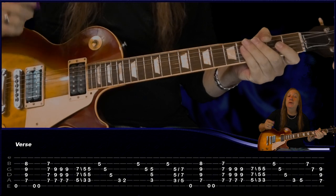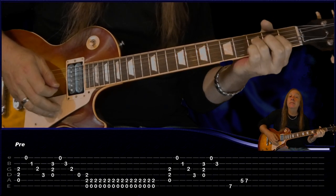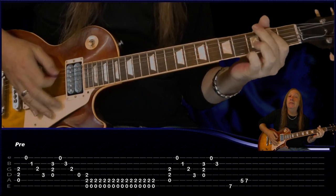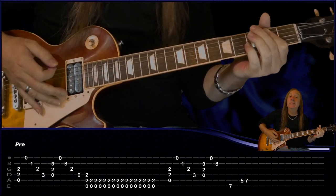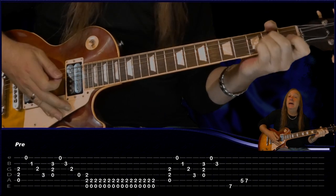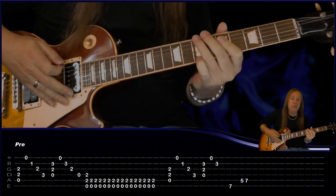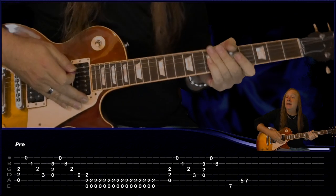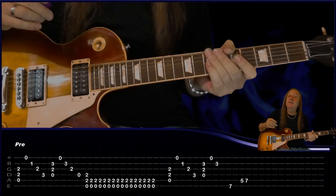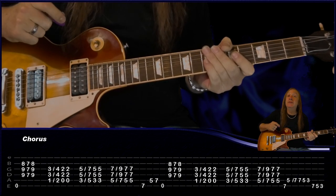From there we have our verse again - we do that the same - then the pre-chorus, we just do the last part of it. Our B back to our A minor, our D sus2, and the E and the B string, and then our little run. That's our pre-chorus, and from there we go back to the chorus and do that all exactly the same. Then we have this little outro chorus - let's look at that.